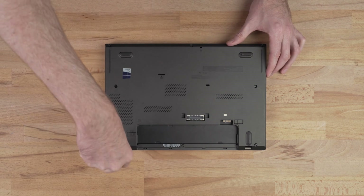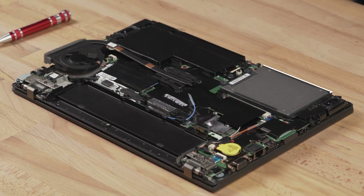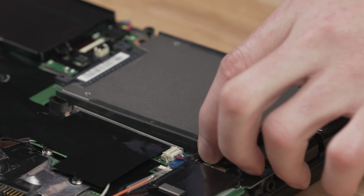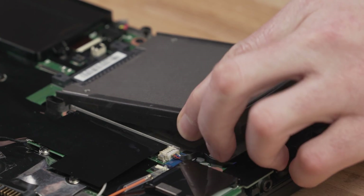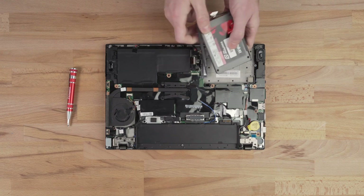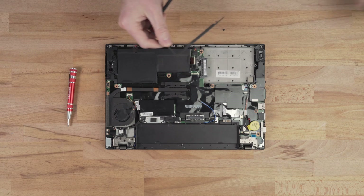Remove the case cover and locate the storage device on the motherboard. Carefully remove the screws securing the drive. Gently remove the drive and disconnect the SATA connector from the notebook. If your notebook uses a bracket or screws to hold in the drive, remove those as well. The drive will easily separate from the bracket.